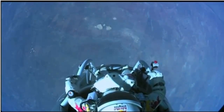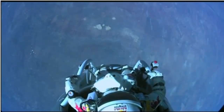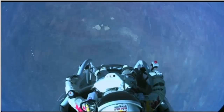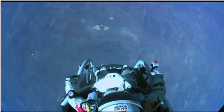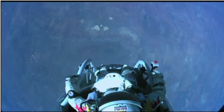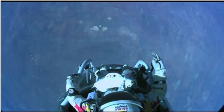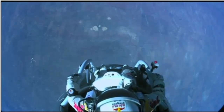I don't know — the whole world is watching now. And at least you can see what I can see. Sometimes you have to get up really high to see how small you are. I'm going home now. Here we go.